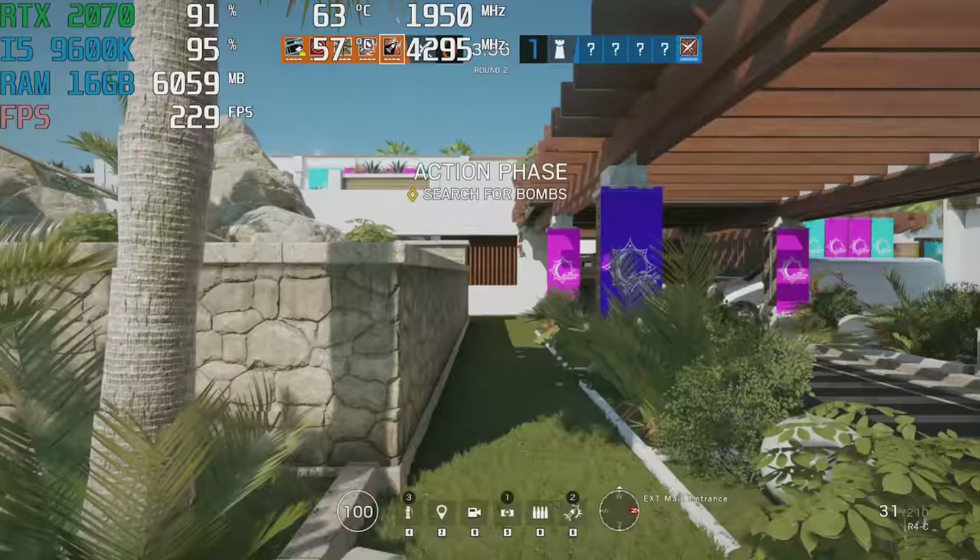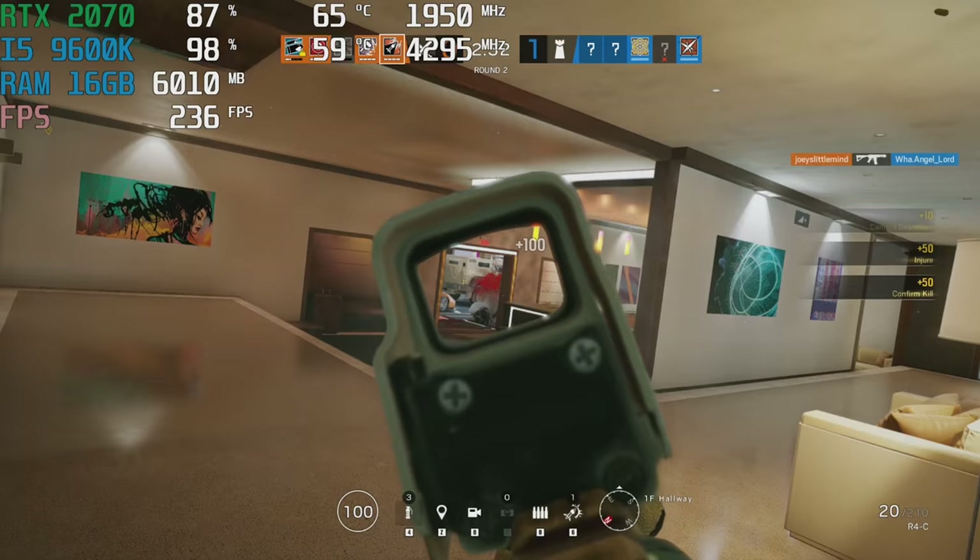We're playing Rainbow Six Siege now at ultra settings graphics preset at 1080p resolution.